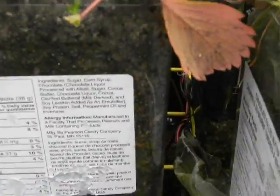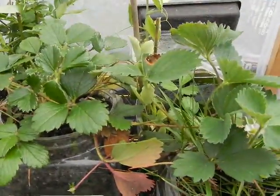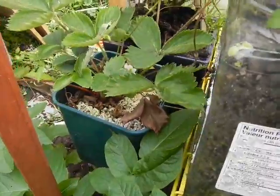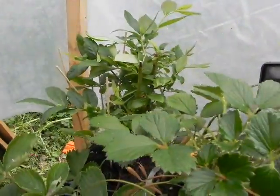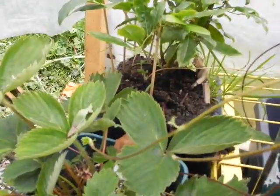Our aquaponics tank is running well, and our strawberries are growing and propagating — even got a little flower in there. The strawberries are not growing that quickly, but we're letting it go. We're using the soil in the bottom to start some runners from the strawberry plants as well.